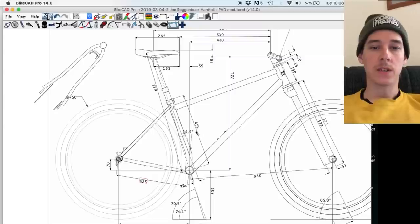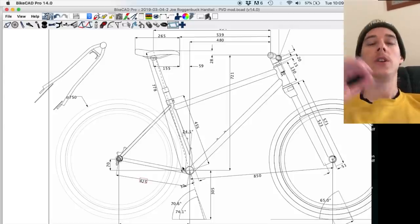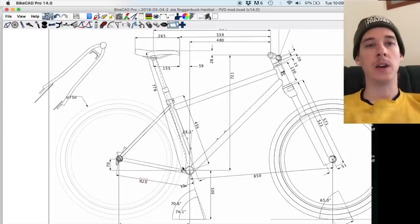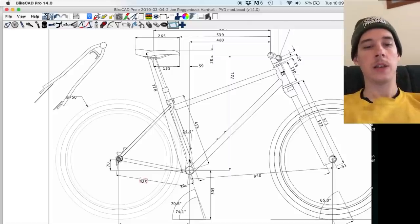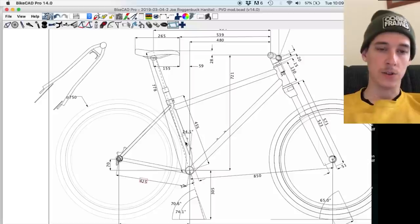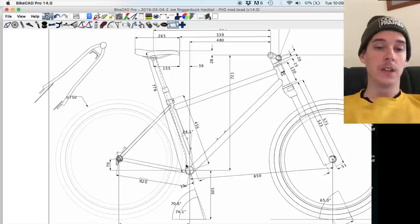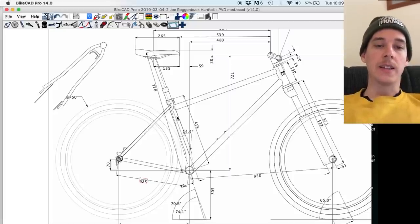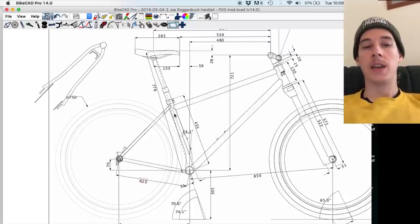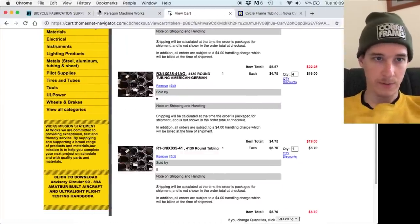This one here is inch and three-eighths by 0.035 wall, and that's for the seat tube. I'm going to put a bend in it, and I don't want it to be super thin in the bend area. You're not going to have very good luck bending heat-treated tubing, so for those reasons I don't really want to use bike-specific seat tube material. I'll just start with straight gauge tube — 34.9 millimeter, or inch and three-eighths.